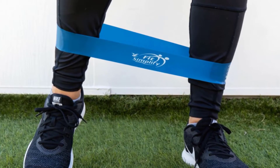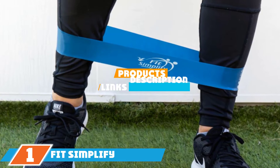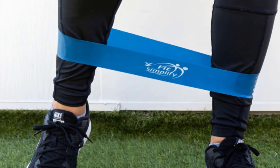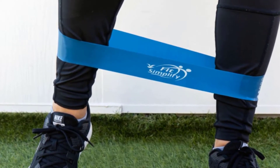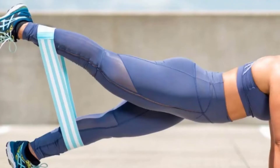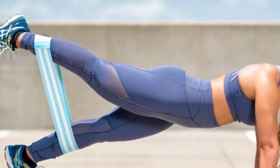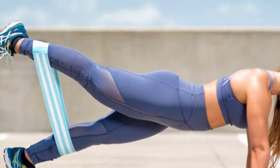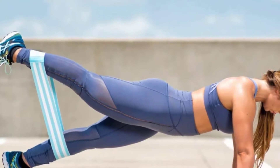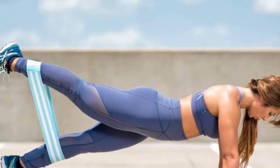At the first position of our list we have the Fit Simplify Resistance Loop Exercise Bands. While most resistance bands are generally affordable, Fit Simplify's best-selling set is almost shockingly inexpensive. The five loops range from extra light to extra heavy resistance and are made from heavy-duty, tear-free latex. Stash them in the accompanying bag for on-the-go strength training exercises wherever your feet may take you.